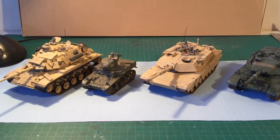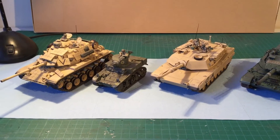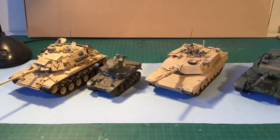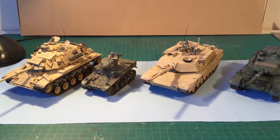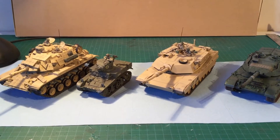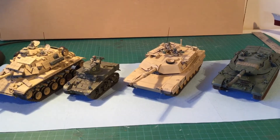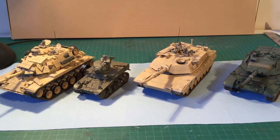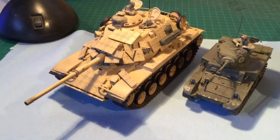Hi everyone, Glissomalldesigns here with another video. This one is to do with tanks. I got an email asking do I do any other armor other than the Leopard that I was doing. And yes I have and do. I do have some tanks in the box still that I haven't touched yet, but I just thought I should show off some of the ones I've done in the past.